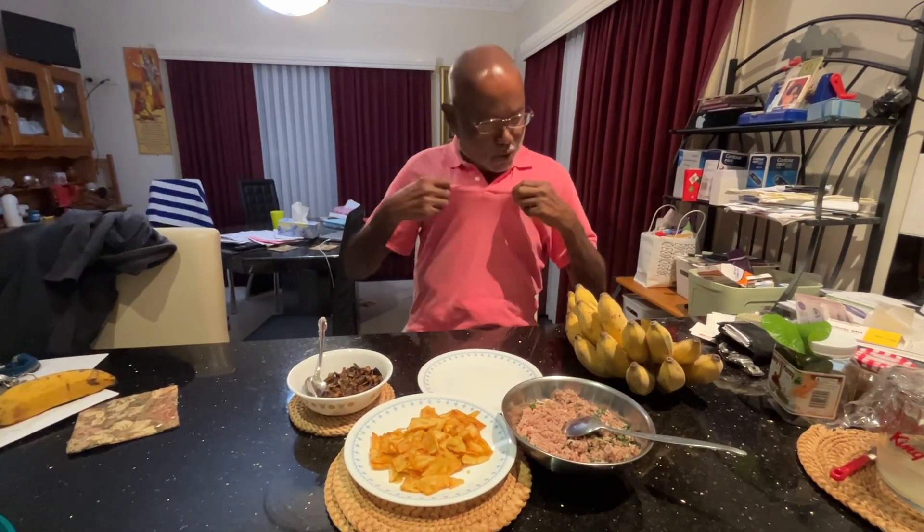Yes, you can see that we are getting ready for the dinner. That's our usual pattern, usual place and maybe usual shirt.